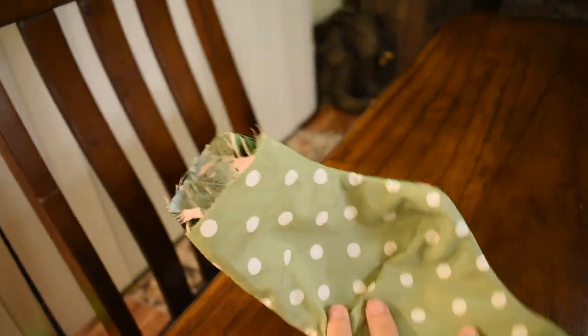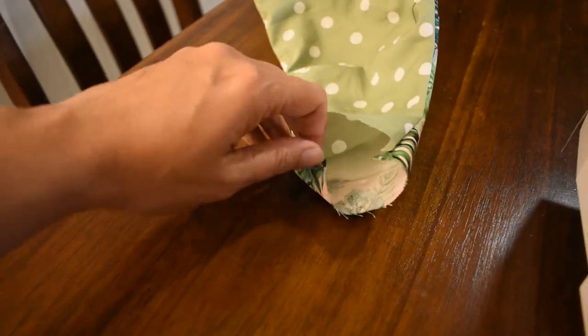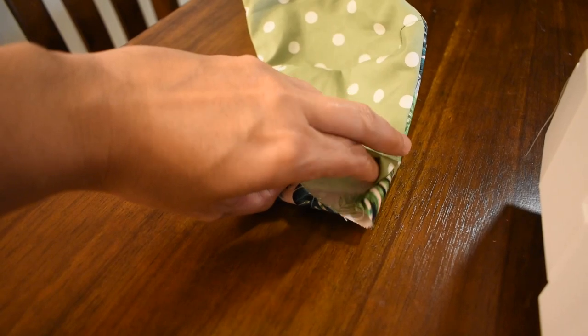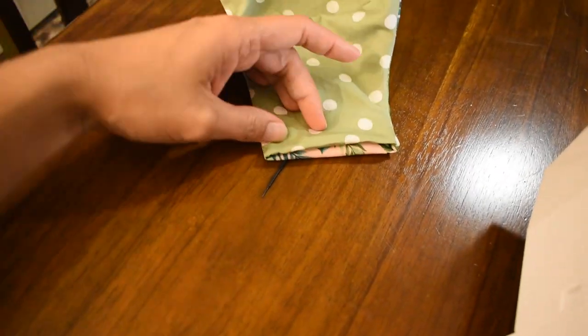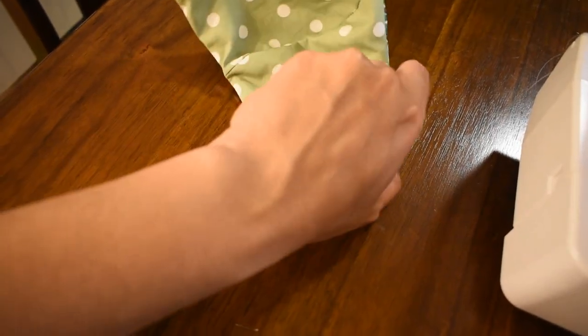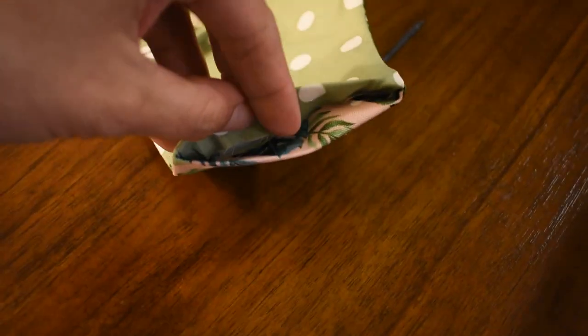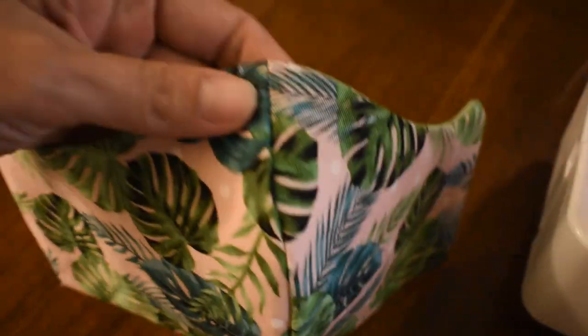Now with the interfacing inside as that extra protective layer, I'm going to the ironing board to iron my edges. You want to fold these ends in and iron them so that you have a clean, crisp edge on your mask. This prevents the edges from flopping out when you go to sew. I folded the ends in and ironed all the edges so it's lined up and ready.